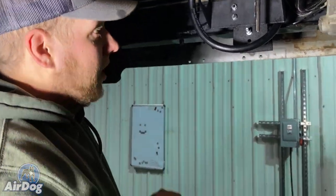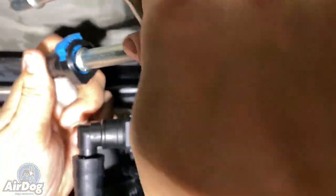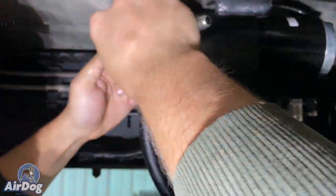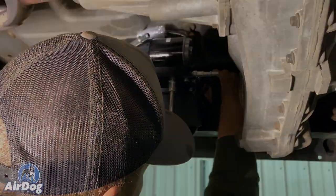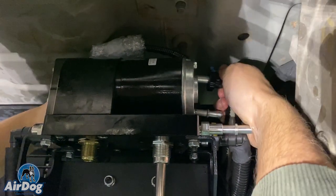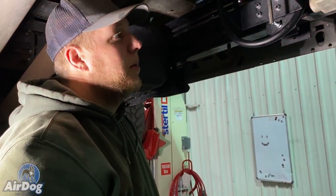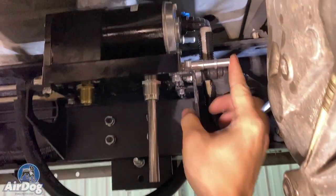We're going to go ahead and install this return tee. Pull this factory return line — it's going to clip on. Turn that around for a cleaner install, get that pressed on, and press that lock down. Reach up and grab the other side, clip on your other factory connection, and make sure that you lock those. This is going to be very tight on this application due to the transfer case. We're going to be tying the AirDog return back into the return port using that return Y, tying the two factory returns together and adding the AirDog return all at one time — nice and clean.